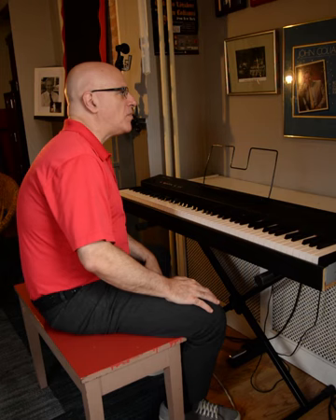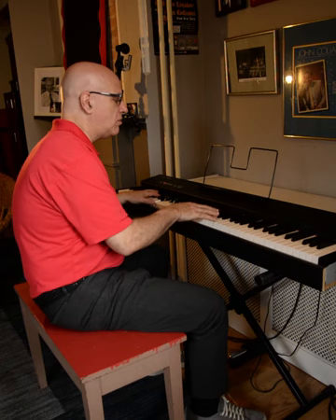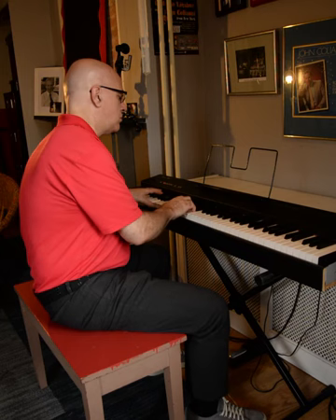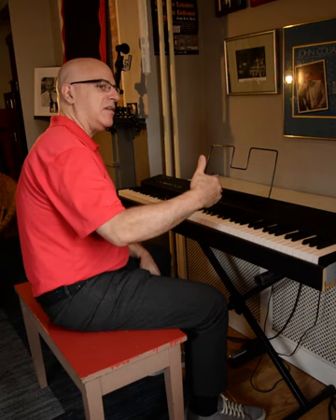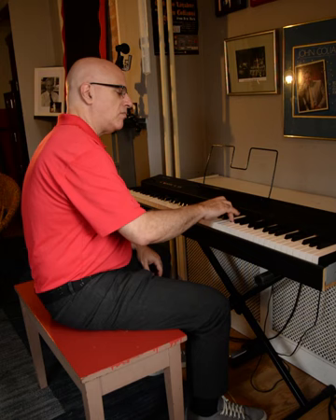The arrangement has different sections. We do some improvisations on this basic sort of A minor mode. And eventually, after some solos, we keep the jazz rhythm going, but we give it sort of a classical symphonic quality when we take it to the key of B natural minor. And there's a lot of things happening that give it sort of an orchestral sound when we get to that section.